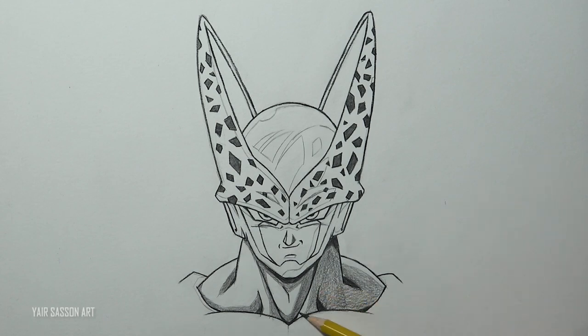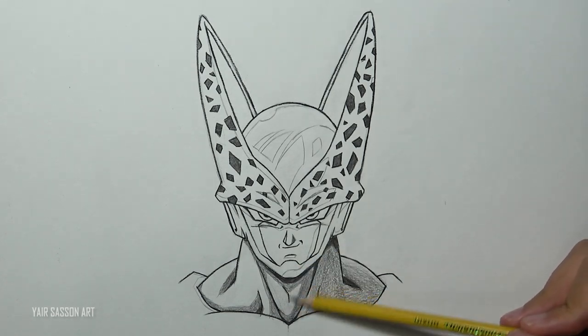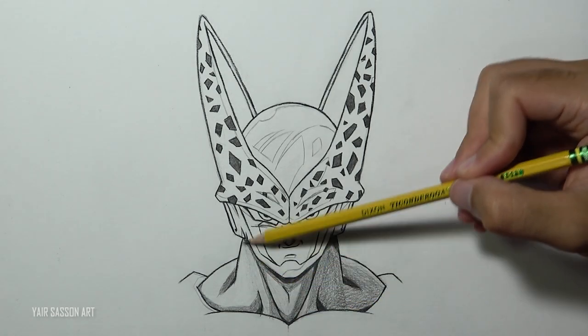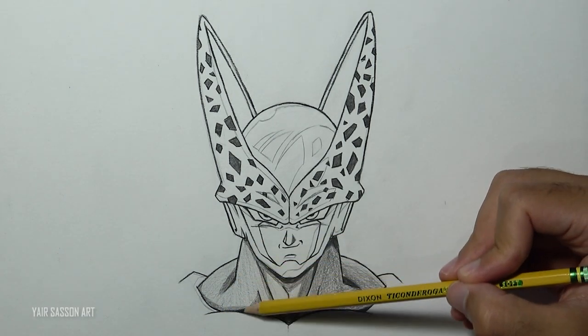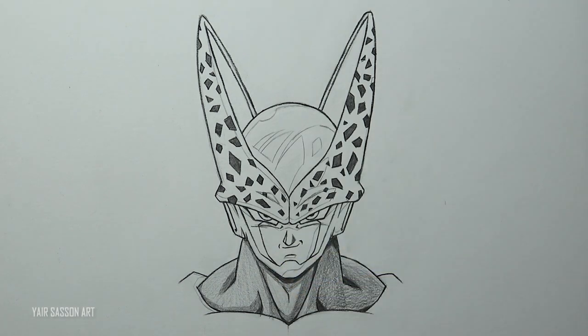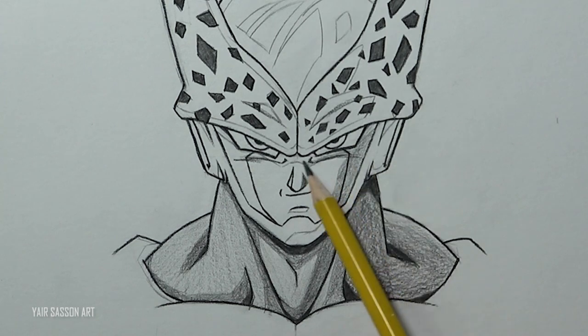The final tone will be a bright gray. For that we're going to hold the pencil closer to the eraser — that way we can apply even less pressure and get a brighter tone of gray. Make sure to shade in the direction of the shape. We'll go ahead and do the same process for the face and for the head.